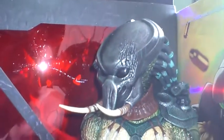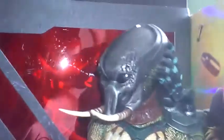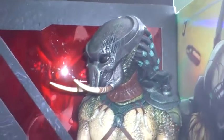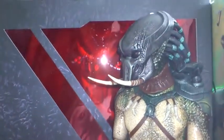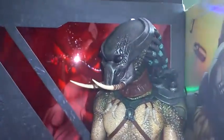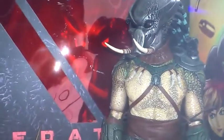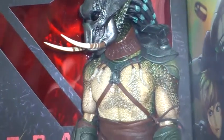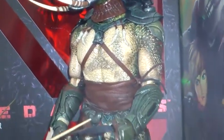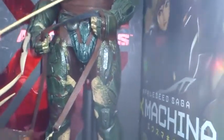They've gone through three stages — the first stage was figures you had to assemble yourself entirely, and the bodies weren't as well proportioned. Then came the Predator 1 and Guardian Predator with similar type bodies. Now they're making their Predators like this. A lot of people don't like it but I think it's better — the least amount you have to put on your figures the better, there's less chance of them breaking. Anyway, there we go — Tracker Predator.